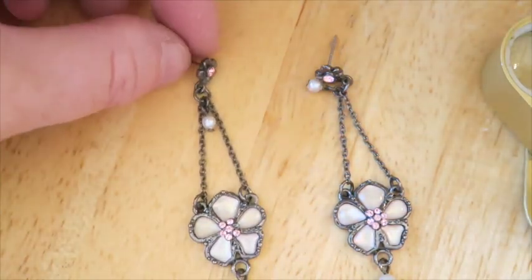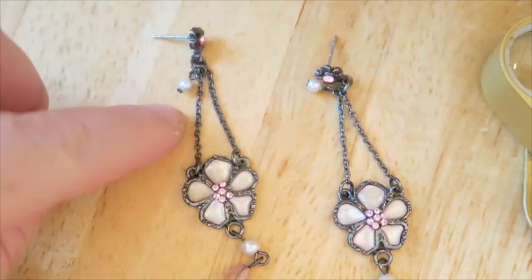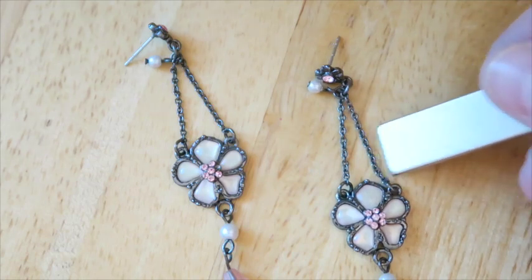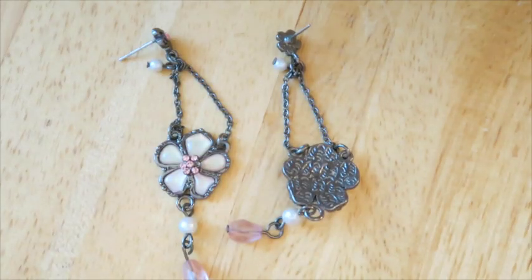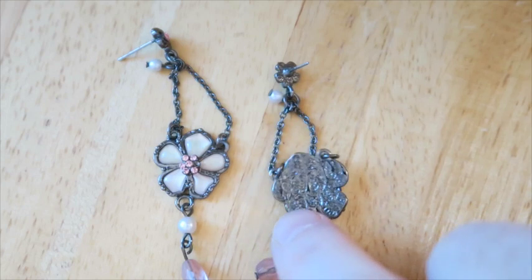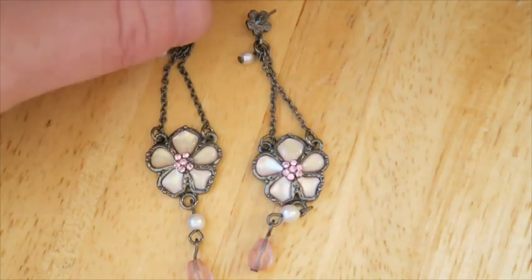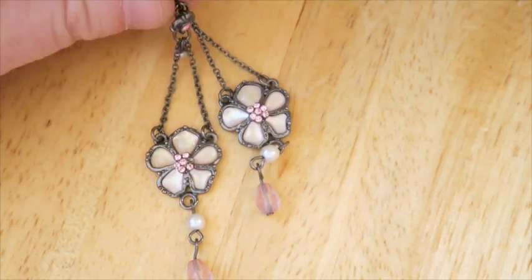Here are some earrings that at first glance you might think are like Claire's style, but there are so many little details — a post with a tiny stone, a little dangly pearl, a pretty inlay flower, and more dangles at the bottom. It's tarnished like silver tarnishes. It's not magnetic. Looking at the back though, the tarnished area is really shiny, and normally tarnished stuff doesn't have that kind of shine. I'm not sure — maybe they are just Claire's earrings. I'll put these in the maybe pile.